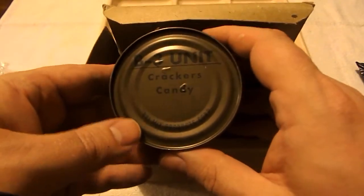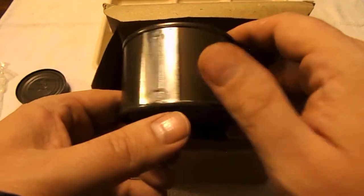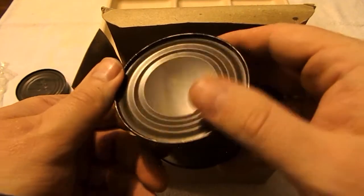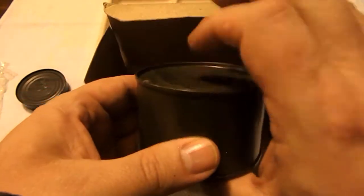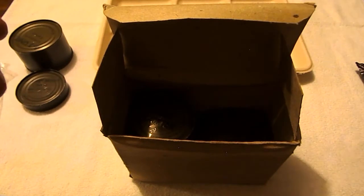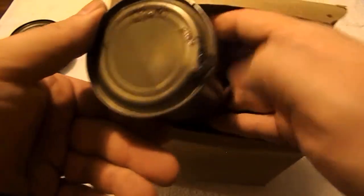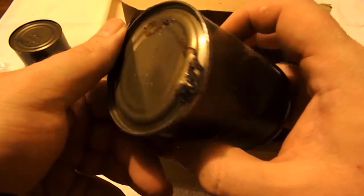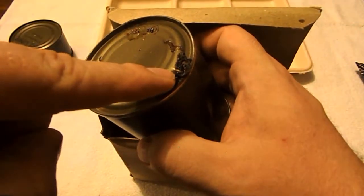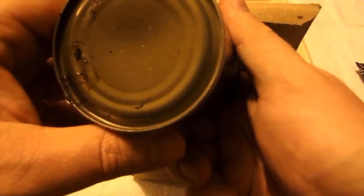Here we have our B3 unit — we have crackers and candy. Again, look at this: really nice, no rust. When there's no holes in the can and the can is not bowing out, that's a good sign. Unfortunately, this one here got destroyed — there's a little hole where the fruit cocktail actually came out, but I can hear it's still liquidy as I'm shaking it.